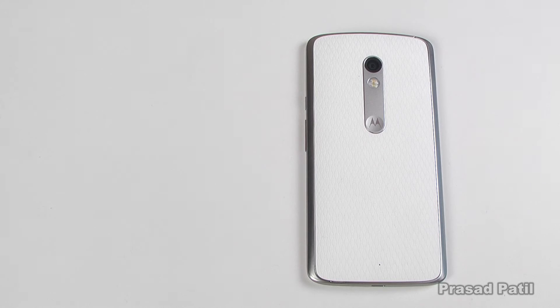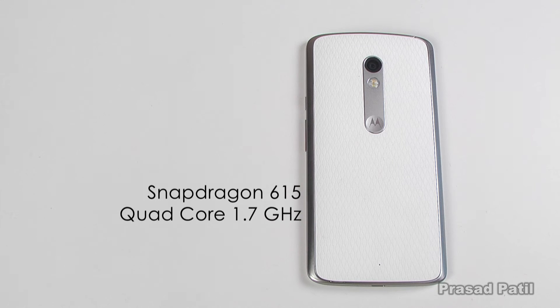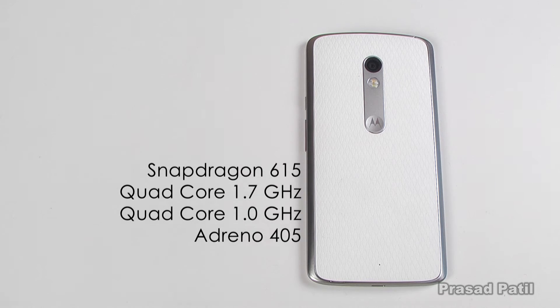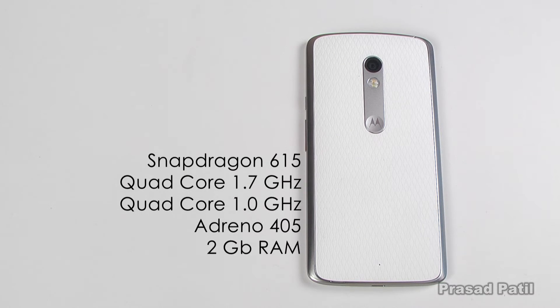Keeping things snappier is a Snapdragon 615 octa-core 64-bit processor, with 4 cores clocked at 1.7GHz and the other 4 at 1GHz. Pushing all the pixels on the Full HD display is an Adreno 405 GPU, and all of this is backed by 2GB of RAM.